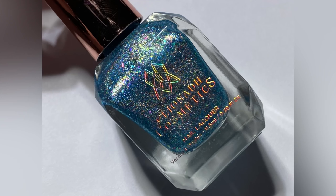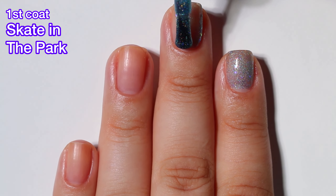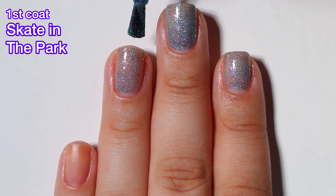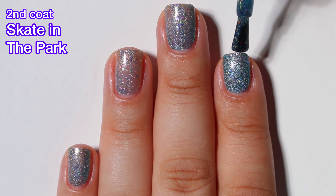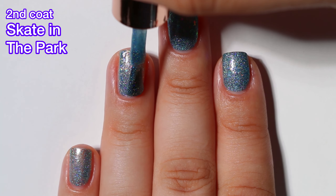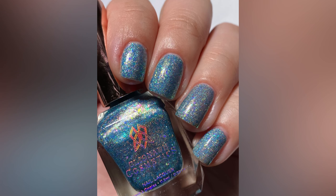First up we have Skate in the Park, and this one is described as an icy pale blue polish with a combination of linear and scattered holographic sparkle and multicolored iridescent flakies. This one is absolutely gorgeous. The formula is very, very good, very easy to work with. You don't often see linear holographic and scattered holographic combined into one polish, so I like this a lot. It definitely looks icy, it looks like snow. I really, really love this one. It's beautiful. I got full opacity in two coats.